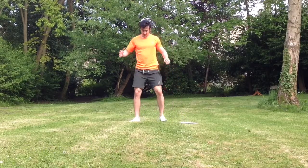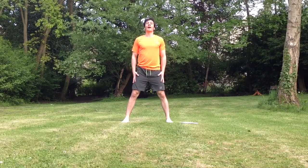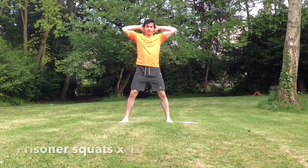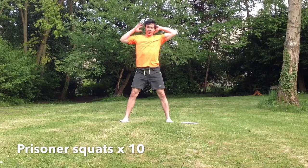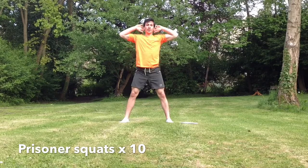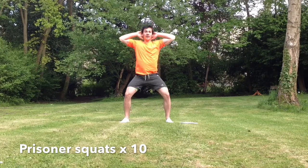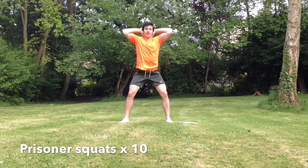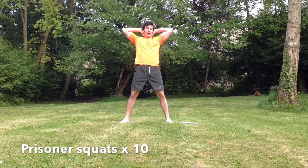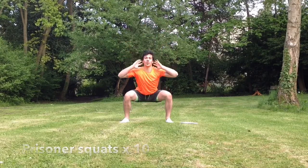The next one is prisoner squats. Hands behind your head, feet just slightly wider than shoulder width apart. When you go down, nice and low in a normal squat, hold it for half a second and go back up. One — tighten your core, keep your core tight — two, three, four — don't forget to breathe — five, six, seven, eight, nine, ten. Don't lean forward and don't lean too far back.